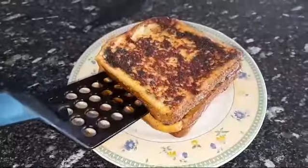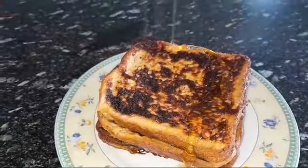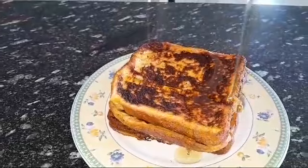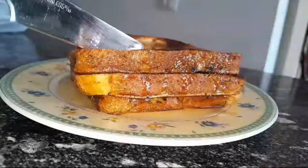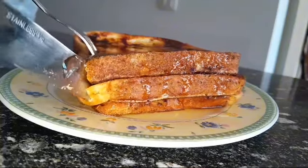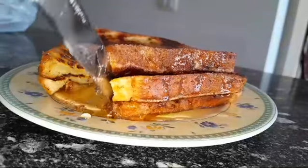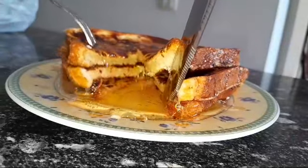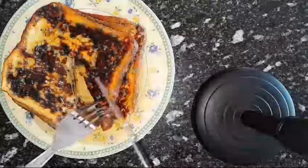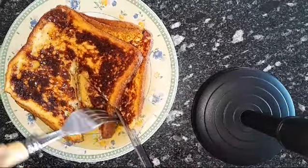Don't go to work without eating breakfast — breakfast is one of the most important meals of the day, so you have to eat it, do not skip breakfast. I have a lot of breakfast recipes on my channel, you can check those out as well. This will be the end of today's video — I hope you liked it, don't forget to give me a thumbs up and share with friends and family.